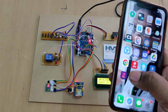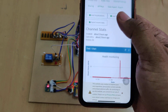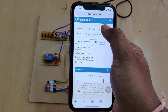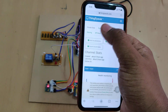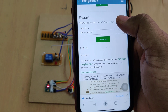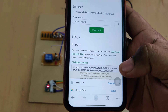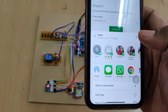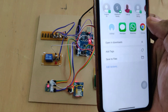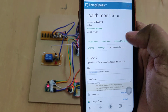You can also see the data on the ThingSpeak cloud platform. If you want to clear the existing data, first download it by going to Data Import/Export and downloading the data. Open it in WPS to get the Excel sheet format. After downloading, go to Channel Settings.